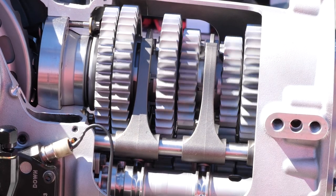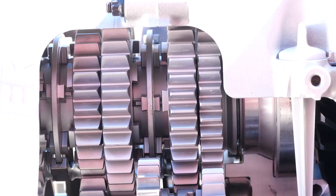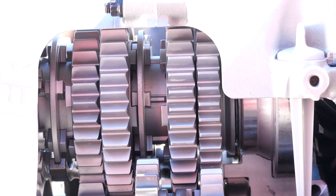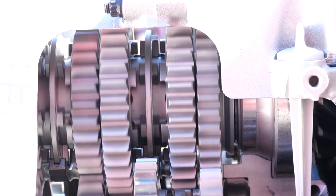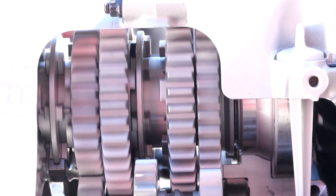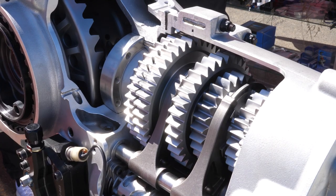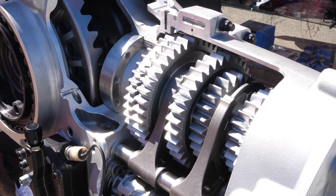Instead of using a synchromesh for engagement, a dog engagement system is used. A dog engagement gearbox starts with dog drives which are machined into the side of each of the gears. In between the gears is a selector ring, or dog ring, and this also has matching dog gears machined into it. When the selector ring slides to engage the dogs on one of the gears, the dogs will lock together.